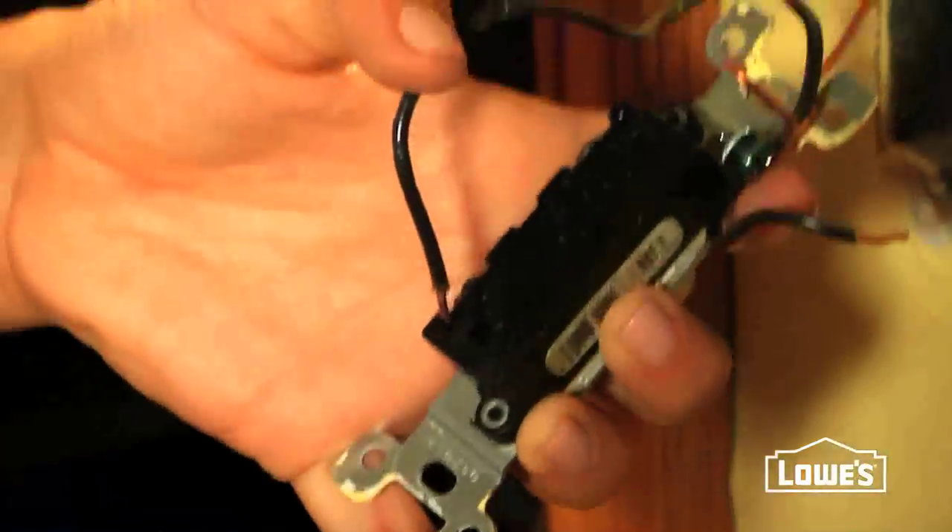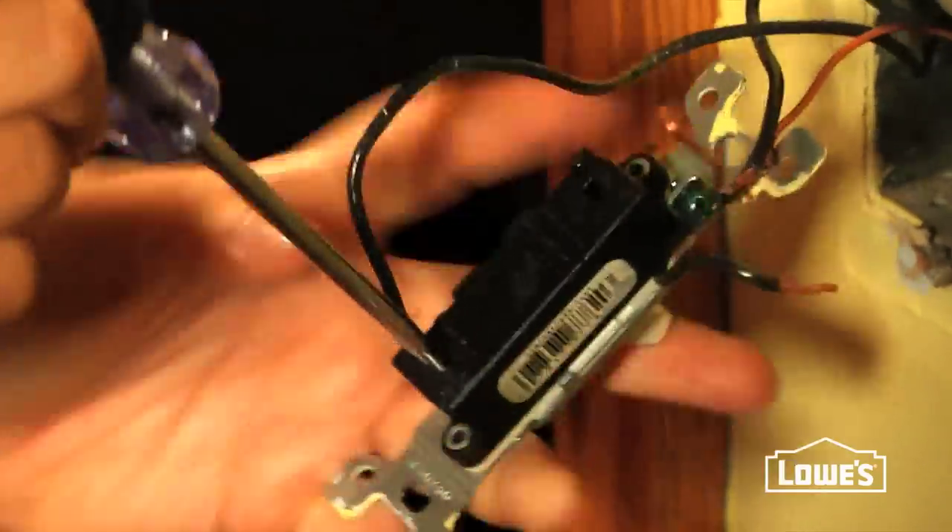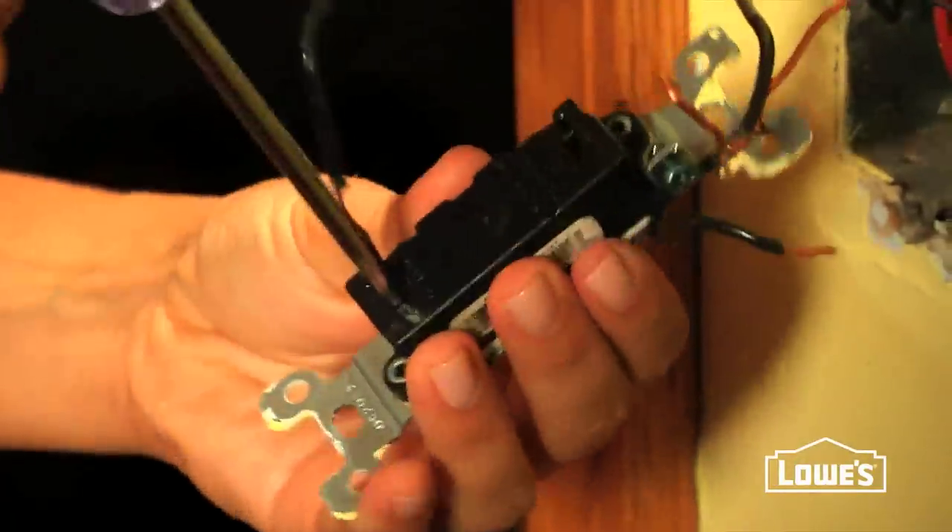Sometimes these wires are attached using push-in connectors. Use a small screwdriver to press it in and pull the wires out.